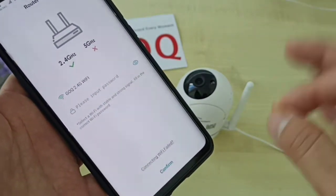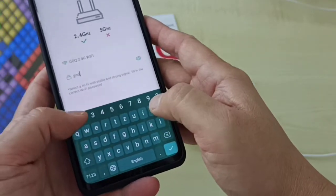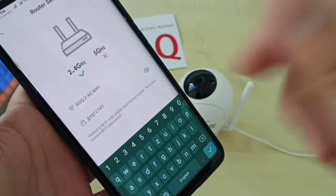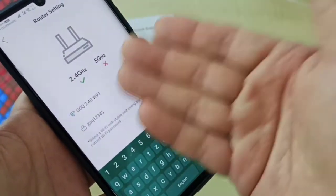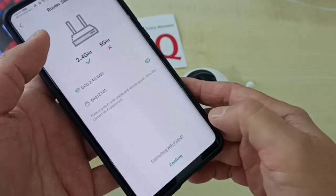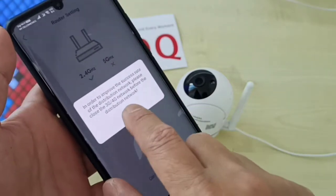Input your Wi-Fi router password. Make sure you key it in correctly. The Wi-Fi name shown is your home internet Wi-Fi router. Find your home Wi-Fi name and key in your Wi-Fi password correctly, then click confirm.